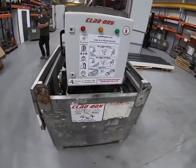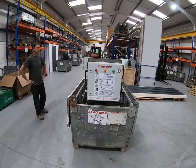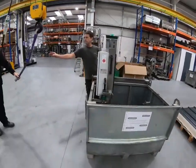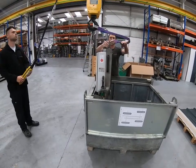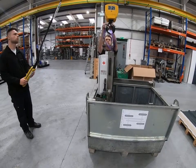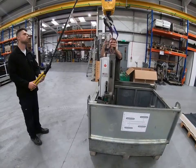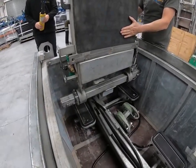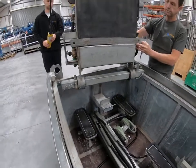We're going to lift this machine out of here now. We're going to attach the crane to the lifting eye and just raise it clear of the box. As we lift it up, you'll see it just lifts off the seat at the bottom, and then you can lift it clear of the box.